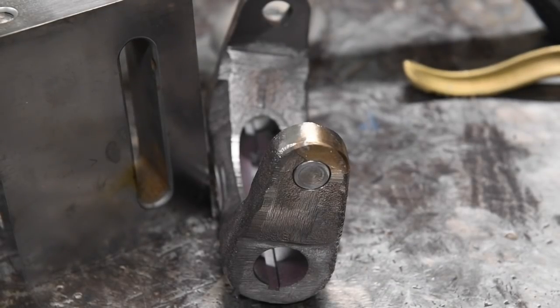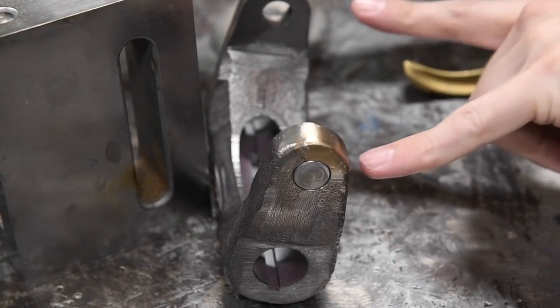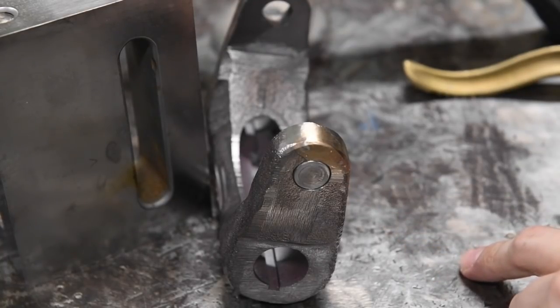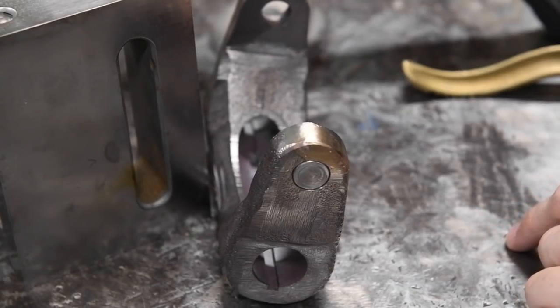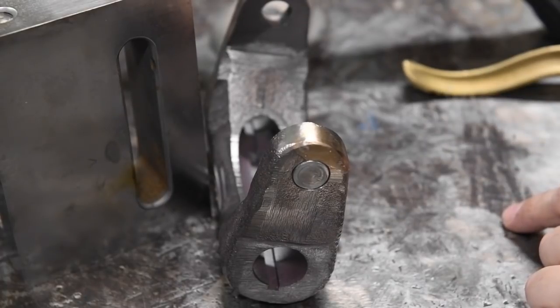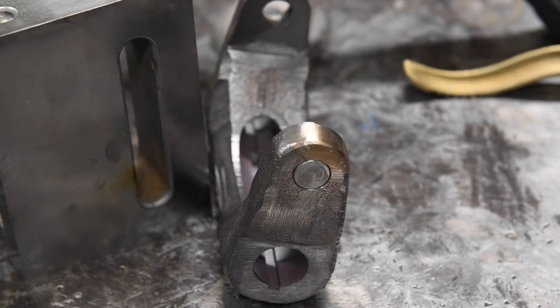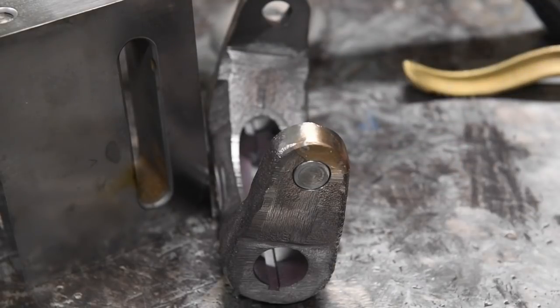Next thing to do once this thing is cooled off is, first of all, decide which side we want the set screws on and then take it over to the mill and drill and tap some holes for these little set screws. I guess paint it just so that the cast iron doesn't soak up too much oil, and then this part would be ready to go back into the machine. I don't have my brass shoes yet, but they're actually bronze is what we're making them out of.